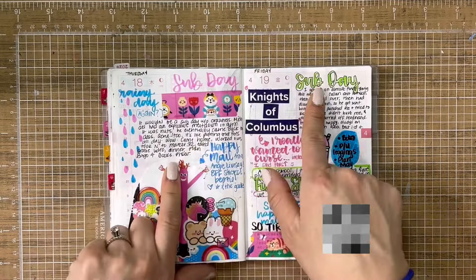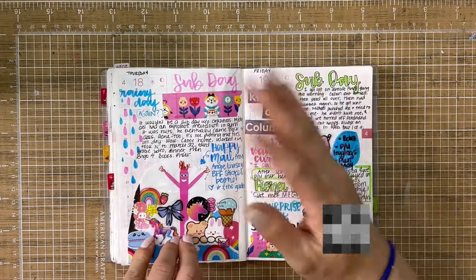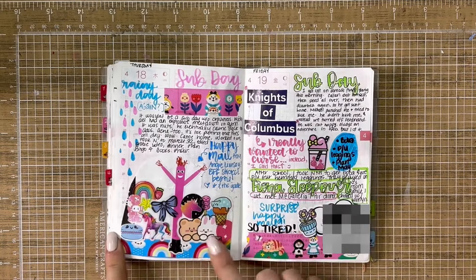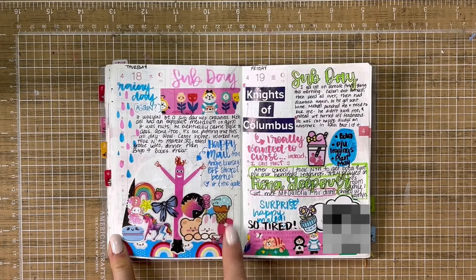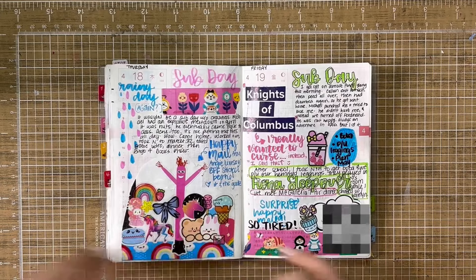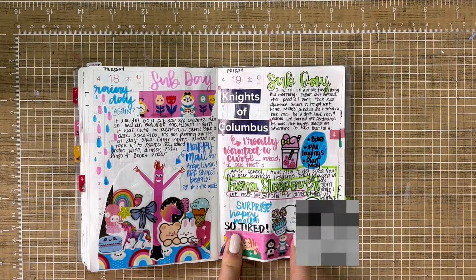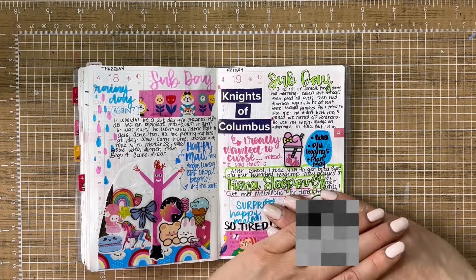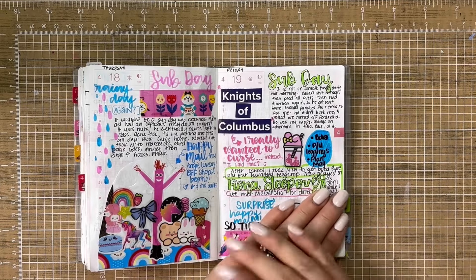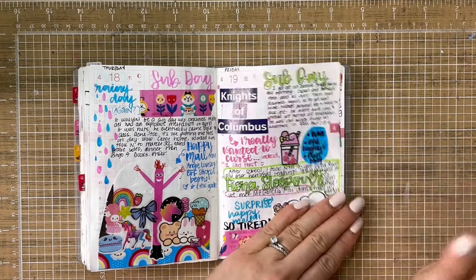I subbed Thursday and Friday — again, I'm in special ed. After work I worked out and then I edited. I got some happy mail from my sticker bestie for the month, who was Angie Livesay. I cut out a portion of the way she decorated the envelope and put that in here — it was so cute. And then the next day I got surprise happy mail from Kim Tan, the Tangerine Nursery. I cut out her little label and put it in there.